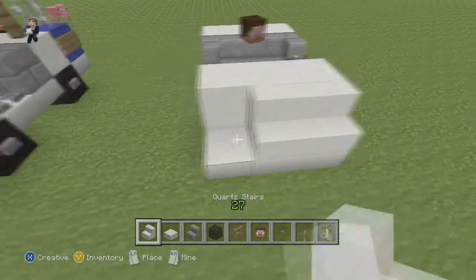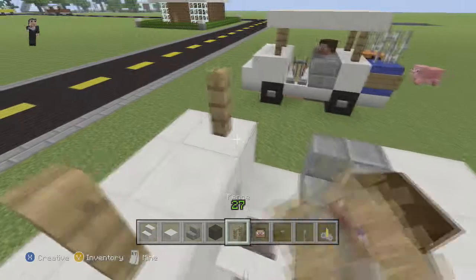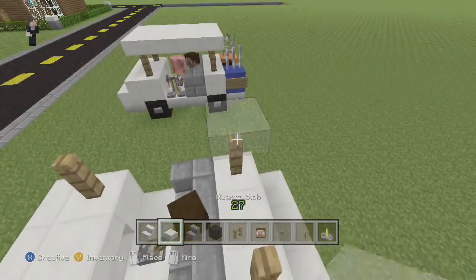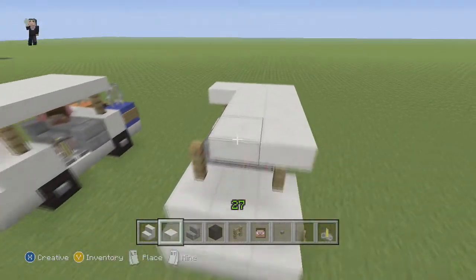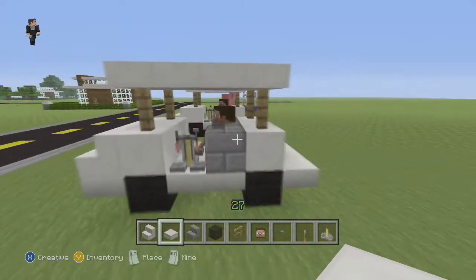For the front we're just going to line it up with stairs. Now we're going to switch to our fence and place it here, here, here, and here — that's what's going to be holding the roof up. Let's use our quartz slabs and fill in the roof.